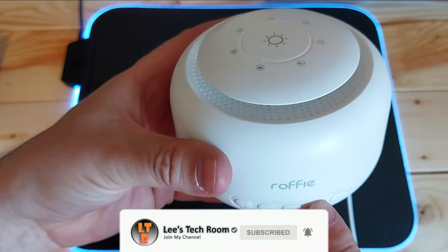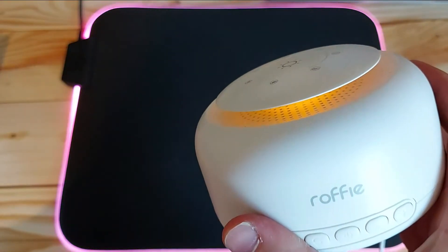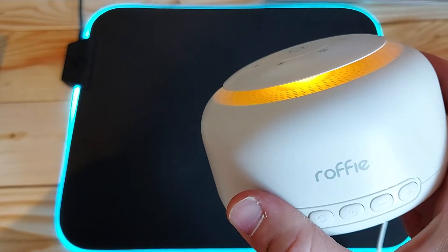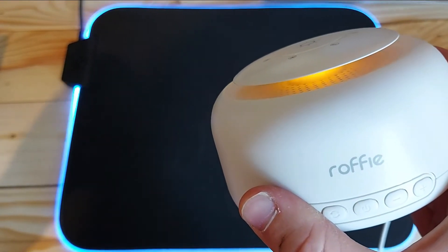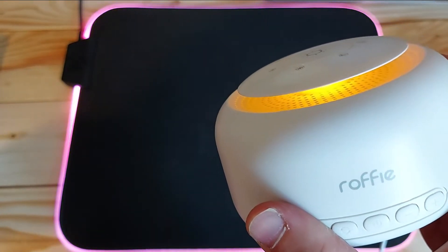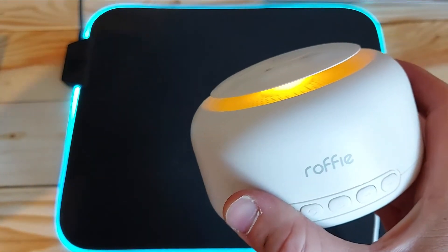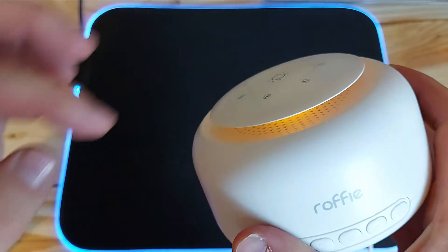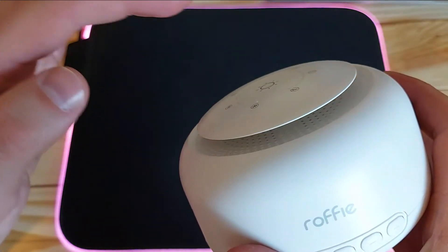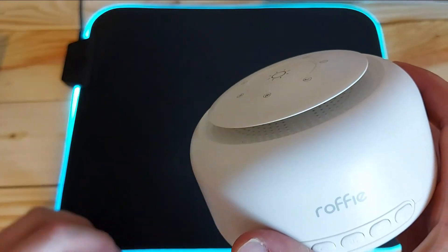I'm just going to turn that down a second so I can show you the light. Press the button on the top and it fades on, and it'll fade off as well. It keeps doing that throughout the whole 30 minutes or 60 minutes or whatever. It's just nice and soothing when you've got the sound going and the light fading up and down. Or you can just hold it at a fixed brightness if you prefer.